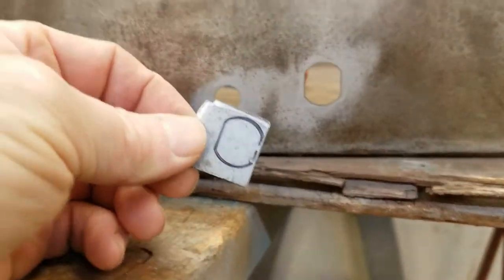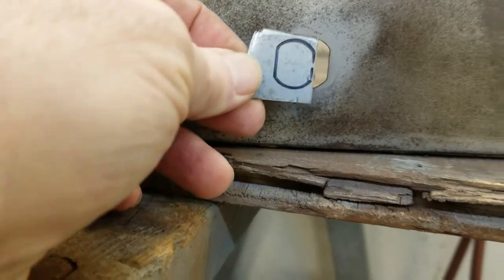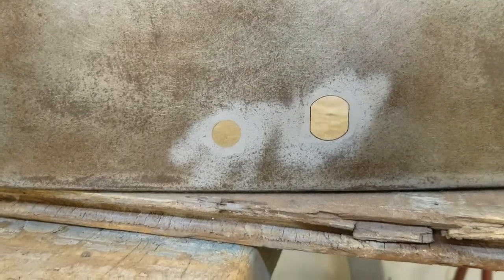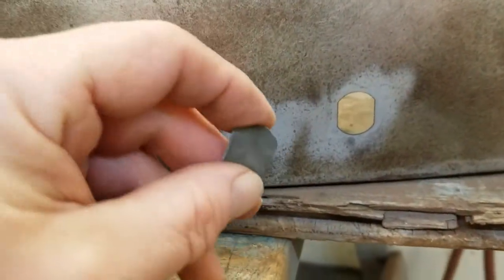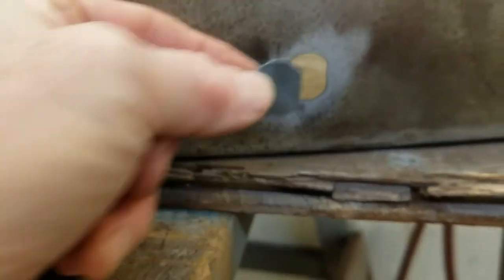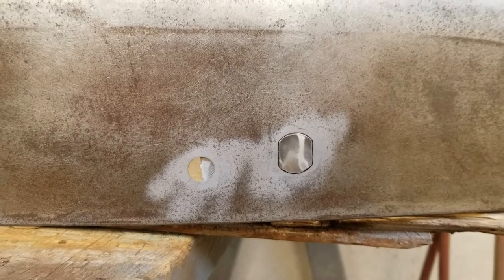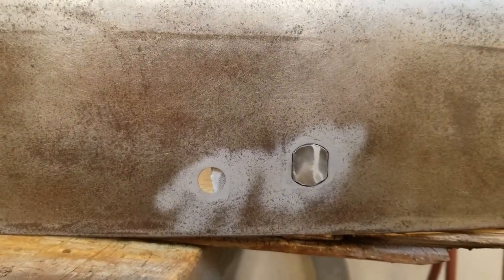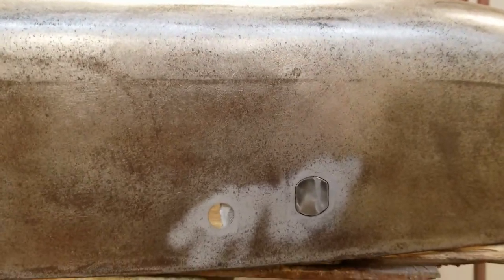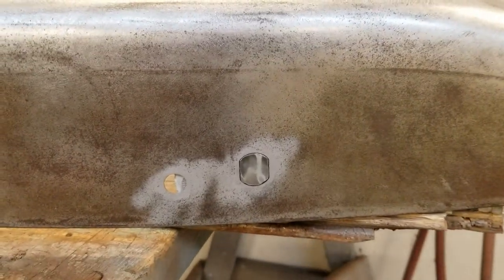I grabbed a piece of scrap, laid it up behind the hole, and marked it with a Sharpie. I'll grind that down just a little bit undersized and then pop it in there. I went to the bench grinder and slowly ground this down until I got close to my marks. Now we'll pop it in place, fire up the MIG welder, and start tacking it. We'll go all the way around and hammer and dolly it in as we go to make sure it's flush. On the back side I'm just holding it with a piece of duct tape — that'll evaporate once the heat hits it — all I need is to get a tack in.